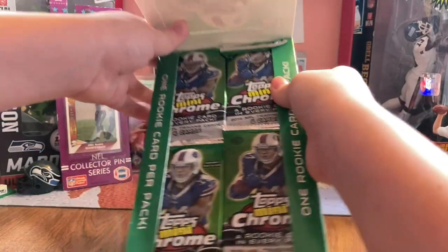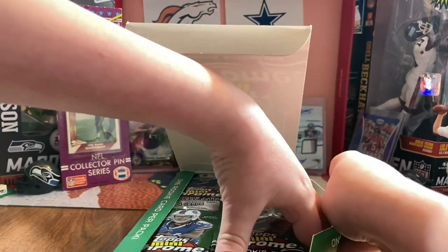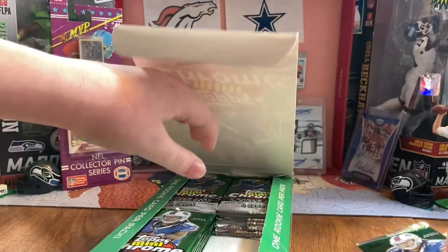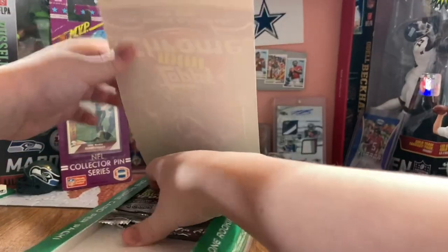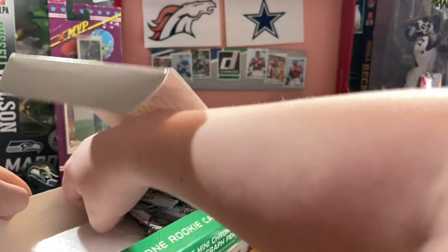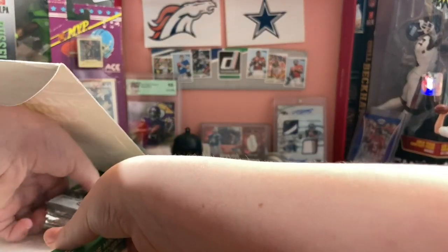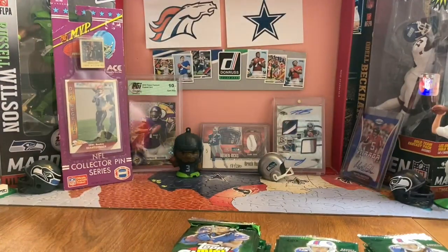Look at all these packs. Let's get them out of here. You can feel the imprint that they are not as big. Sorry if I'm hitting you guys. My phone is not in the best position.